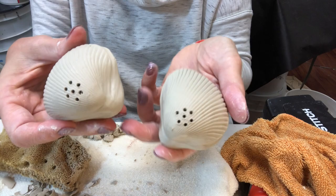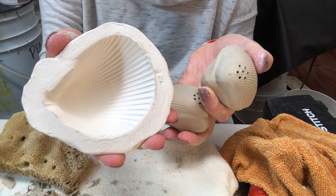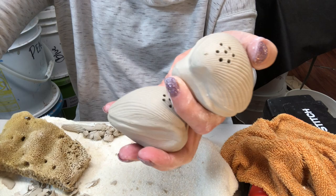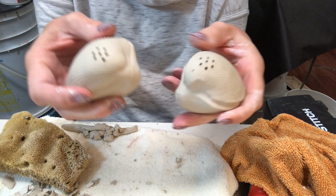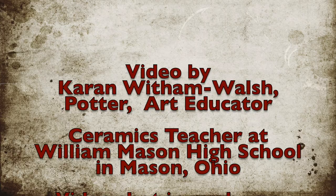Here are my two finished shakers. I hope you enjoyed that — it was actually very very simple and easy. I made the mold first out of clay, bisque fired that, and then used the negative mold to make my positive shakers. Please subscribe, drop me a like and a comment below if you have any questions, and stay safe, stay healthy, and keep potting if you can.